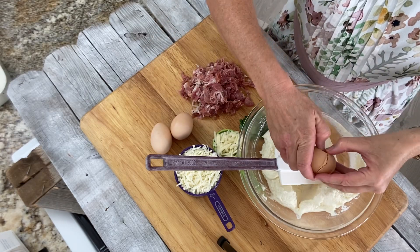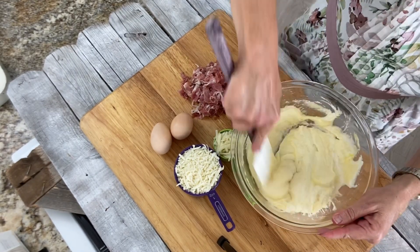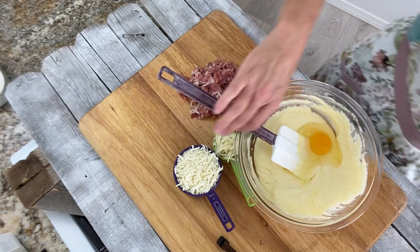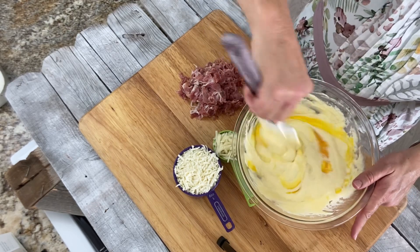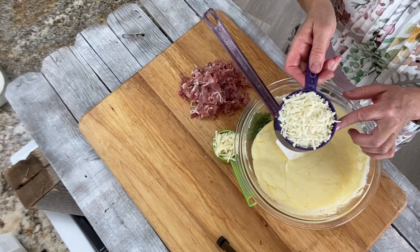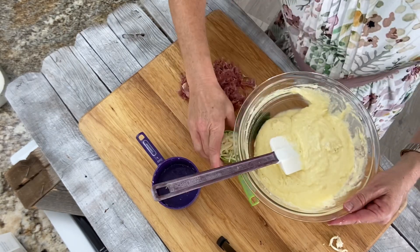Let's start with our eggs. These are eggs from our own chickens here at the ranch, and they're producing about 10 a day, so I have loads of eggs. Next we're going to add our one cup tightly packed mozzarella cheese and stir it in, followed by a quarter cup of Romano.